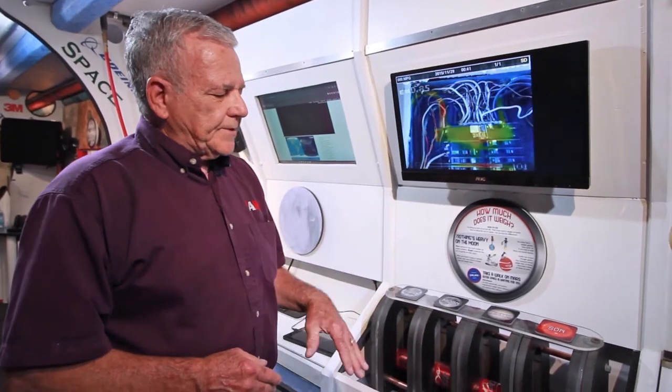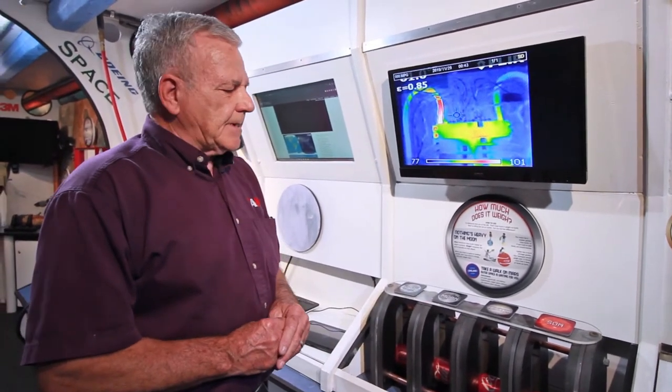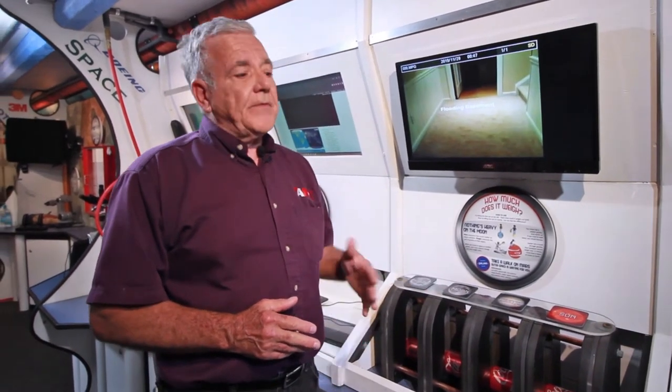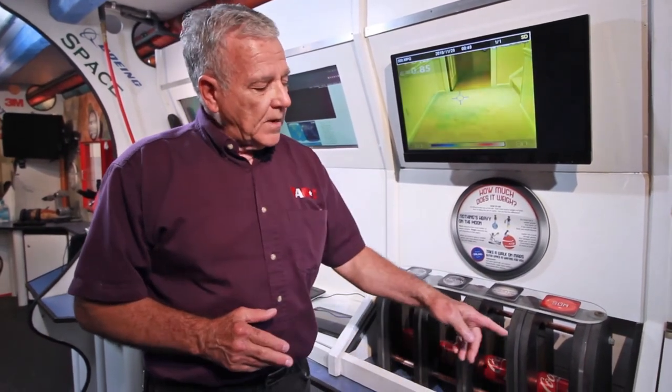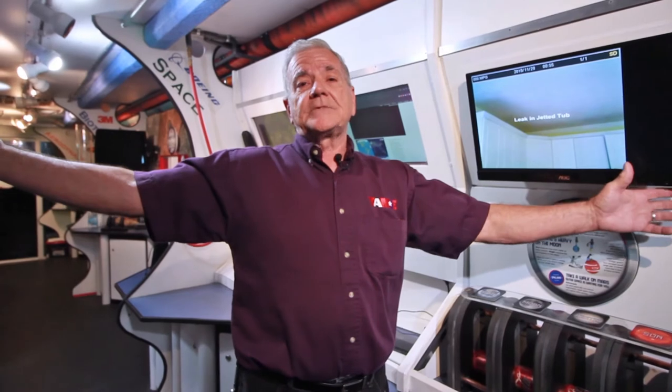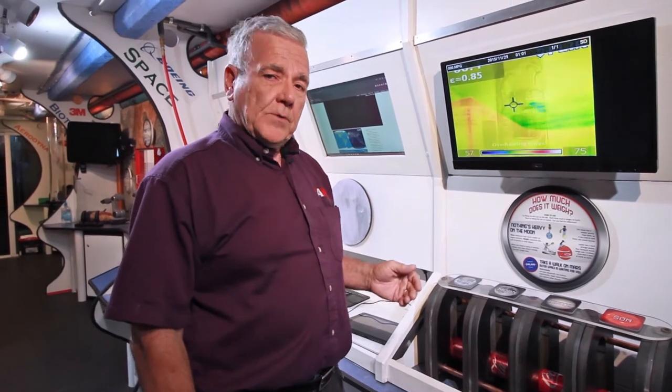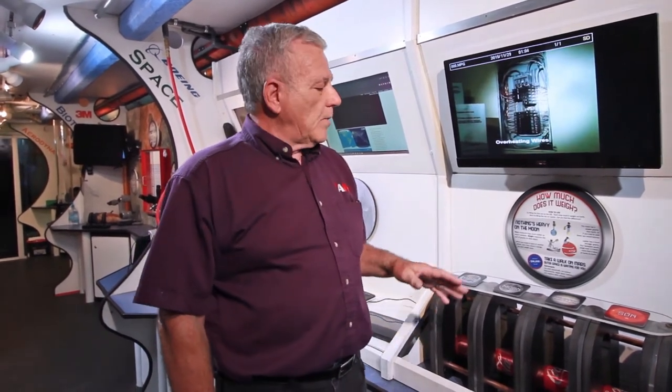Once all the students get to do this, we're going to ask them some questions. Which one of those four cans was the heaviest? The answer should be the sun. Why do you think the sun would be the heaviest? Because the sun is larger, so it has more mass, therefore it has more gravity. Which one was the lightest? They should say the moon. Why? Because the moon is the smallest, therefore it has the least amount of gravity.